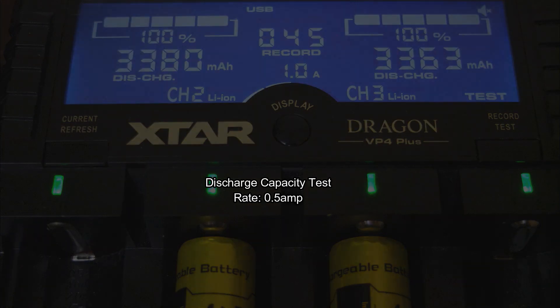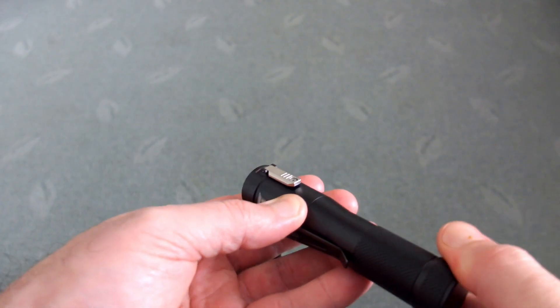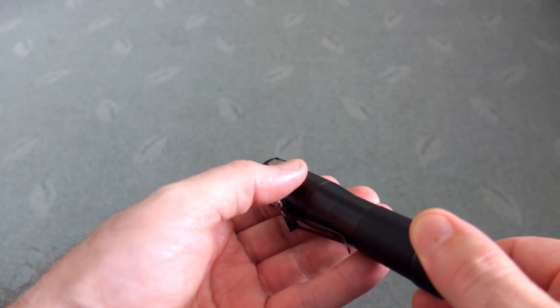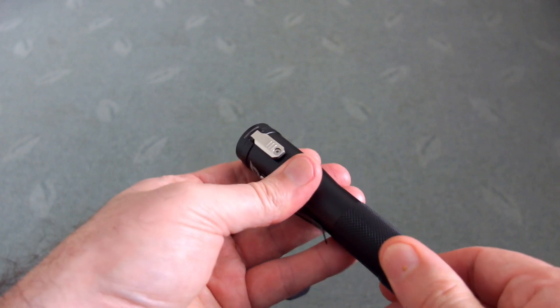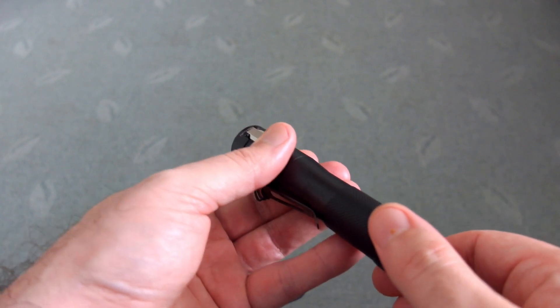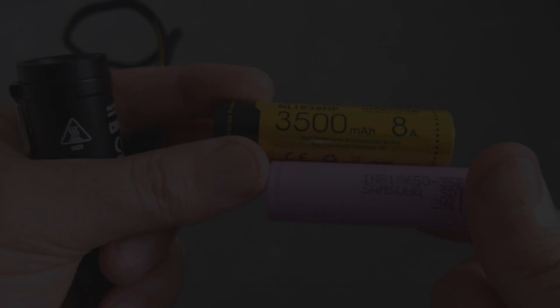There is one point to note with these though: if you're using the higher-powered Nitecore torches — this is the Concept One in turbo mode — it will trip the protection circuit on the cell. This will also apply to other torches like the MH23. If you're using normal, lower-power torches, you won't have any issues at all.